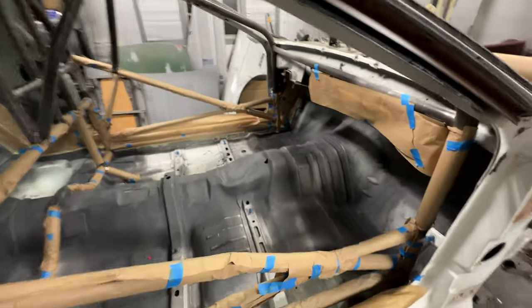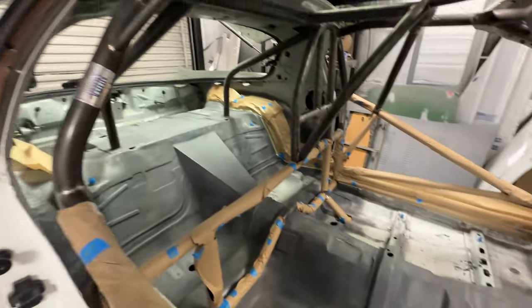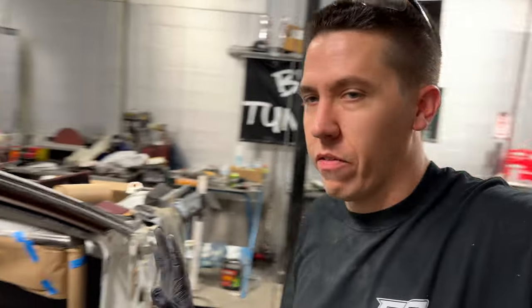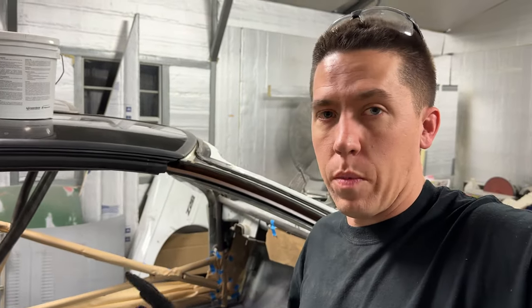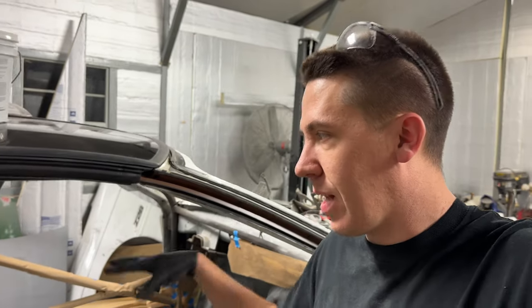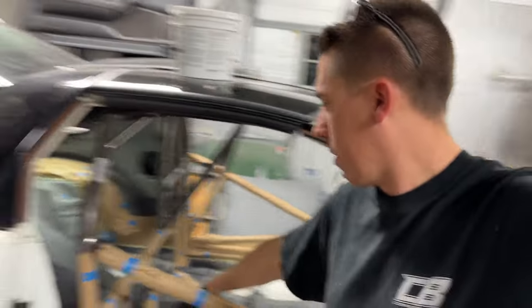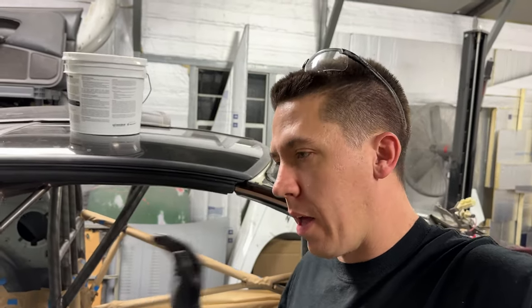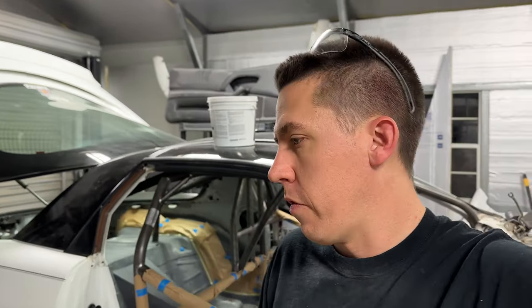Everything is taped off, primed, scotch-brighted, and re-wiped. Here's the predicament: it's nice and warm in the shop, I've got a t-shirt on, but it's raining outside and it's supposed to get to 22 tonight. The heater worries me running all night. For the next week it's going to be cold, so I pretty much need to get down what I can, leave the heater on as long as I can, let it cure the best I can, and hope for the best — because if not, I'm set back two weeks and that's not going to work.